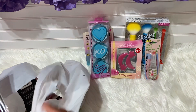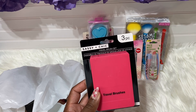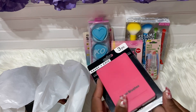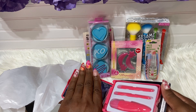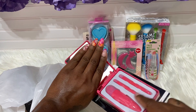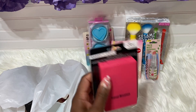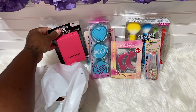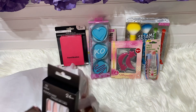The next item is the travel brush set — it's so cute. I got it in pink, and it comes with three brushes. You guys have seen this before. I did pick up the green one previously, so that's that.